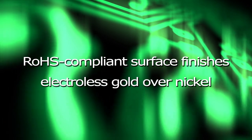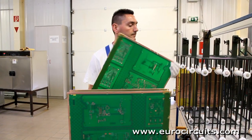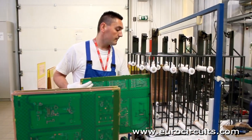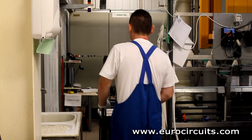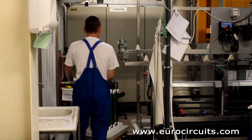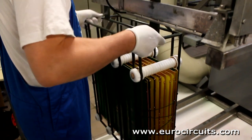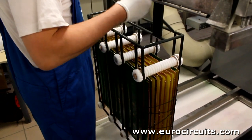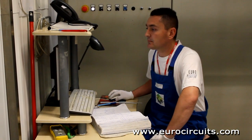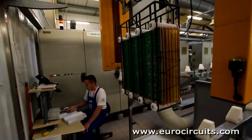ROHS Compliance Surface Finishes: Electroless Gold Over Nickel. The copper component pads and holes have been left clear of solder mask. We apply a solderable surface finish to protect the copper until the components are soldered onto the board. On this line we chemically deposit first nickel onto the copper and then a thin coating of gold over the nickel. This is a chemical process needing no electrical connections.